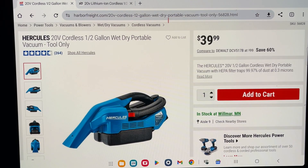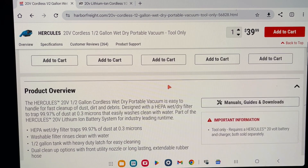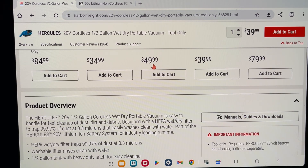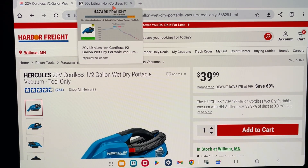So we're at the Harbor Freight website — here it is. It's $39.99. This has actually dropped a lot, especially in the last couple of months, and that's what I wanted to show you. This has one filter for both wet and dry pickup, which is nice. Some vacuums out there require a separate filter for wet pickup. Now I'm going to jump over to the Harbor Freight price tracking website, which I normally use, to show you how much this has dropped.